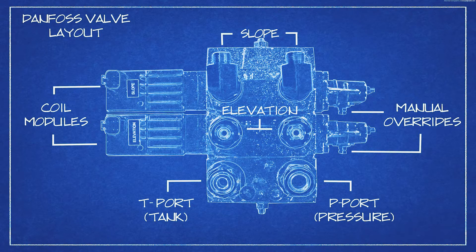One of our most common issues is with constant flow. Our valve is an open center system, so we need a continuous flow of oil going through our valve at all times.